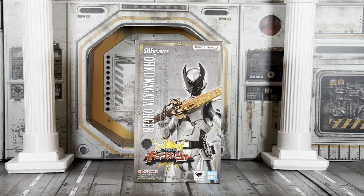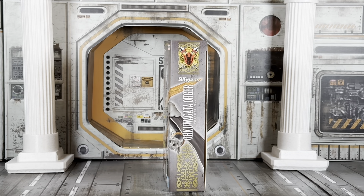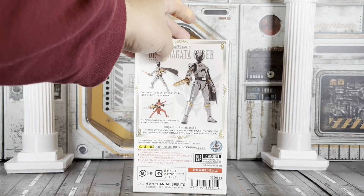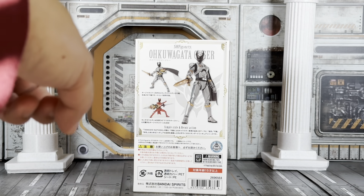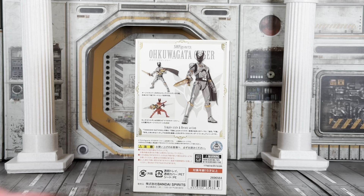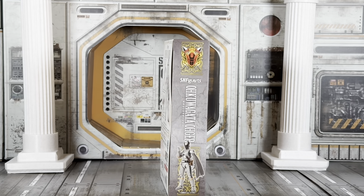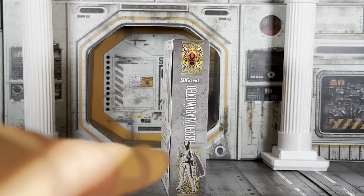It has a very nice detailed look of Okuwagata Oja right there. On the side we've got the Shugodom Coat of Arms. On the back we've got Okuwagata Oja along with a little feature showing him with the King's Weapon, and Kuwagata Oja using it in the Naginata mode. And another Shugodom logo with Okuwagata Oja right there.